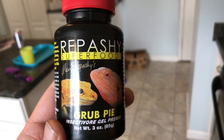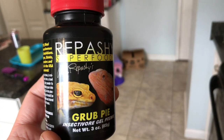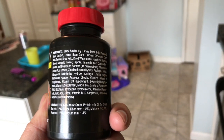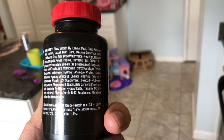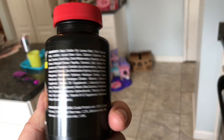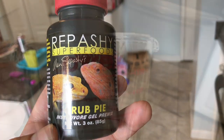As you can hear we have a lightsaber battle going on, but this is the Repashy Grub Pie. It's mostly some black soldier fly larvae and must have some gelatin in there — lots of interesting foods. Minimum of 38% crude protein, but we're gonna try to feed this to our various animals and we'll see what happens.